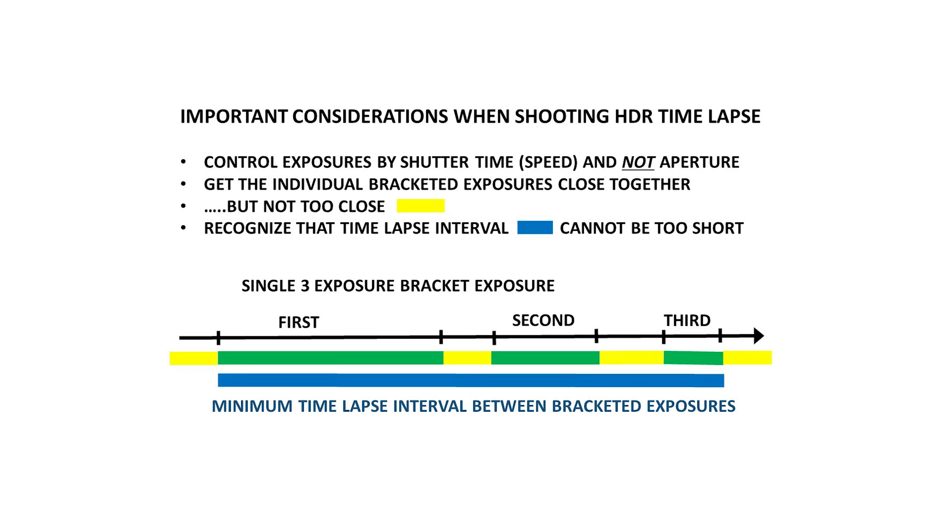When you shoot true HDR time-lapse video with your GoPro, you will repeatedly shoot a bracketed exposure sequence consisting of three individual shots with different exposures. One such bracketed exposure sequence is illustrated here. Each such set of three exposures will later be processed into a single HDR image. Each repetition of shooting a bracketed exposure sequence produces a single HDR image, and the individual HDR images later stitched together chronologically result in a final HDR time-lapse video.